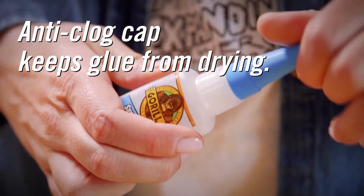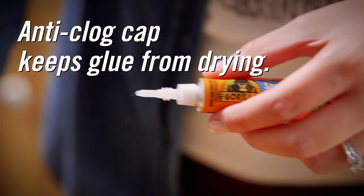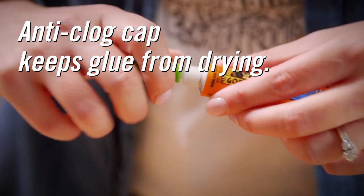All varieties come with an anti-clog cap that keeps glue from drying out, and they are versatile enough to bond plastic, wood, metal, ceramic, rubber, paper, and more.